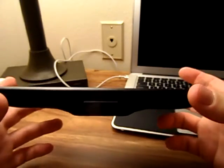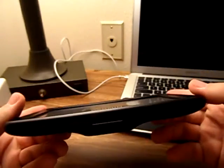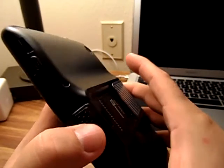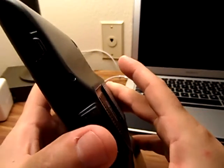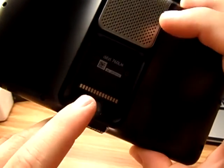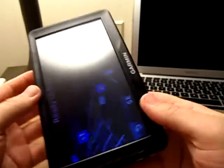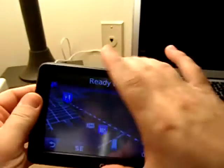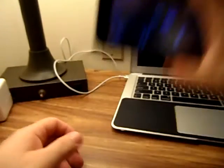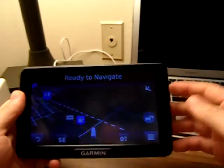It's a pretty thin unit, fairly lightweight for how big it is. You've got this little release catch on the bottom — you punch that, reach around and grab it, slide it right up and out of there. You can see the little power connector pins right here. When you slide it down it clips right in. You can take it off, punch in whatever you want, and stick it right back up — a lot easier than reaching up across the dash.